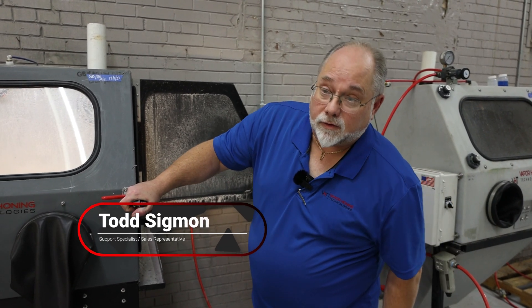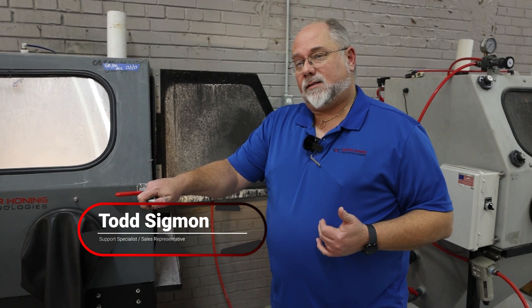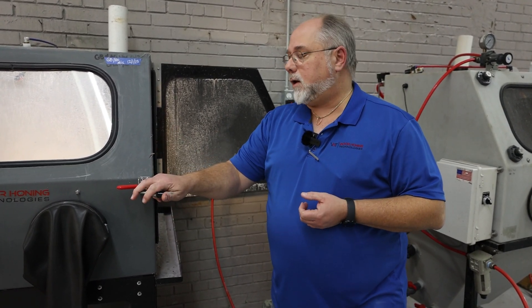Hey guys, Todd from Vapor Haunting Technologies. We're doing a tech tip today. One of the questions we get asked a lot is what happens when the media stops flowing through the gun.